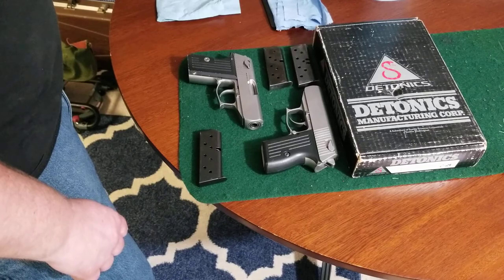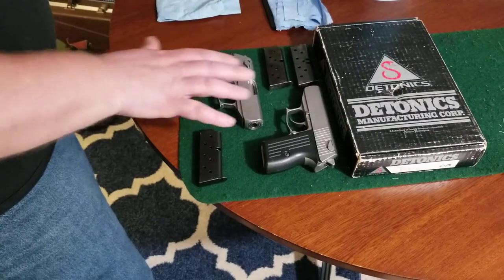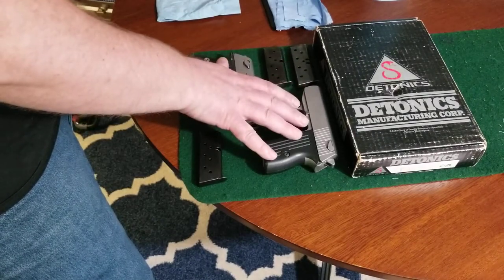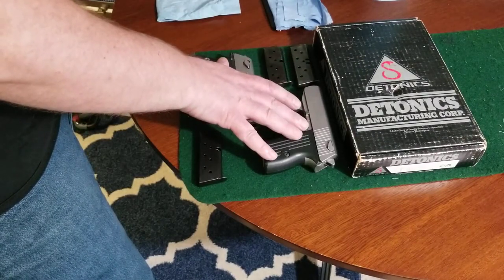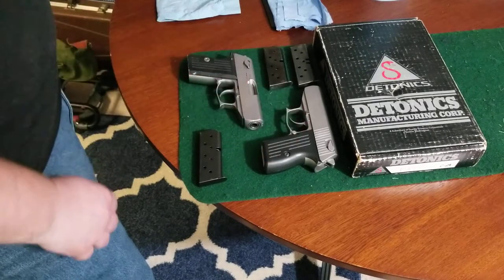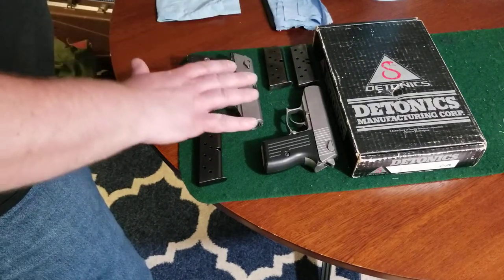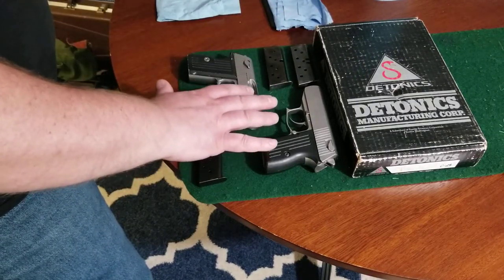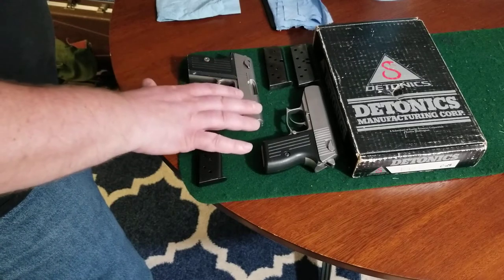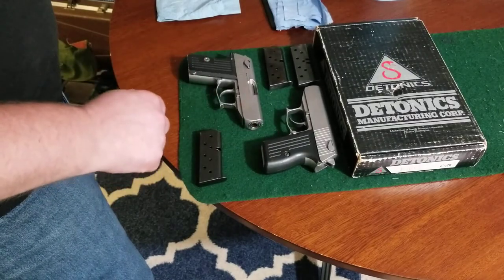It looks like there's another company that's using the Daytonix name, but it has nothing to do with the high-end 1911s or these pocket pistols that were manufactured during the 70s, 80s, and 90s. Today we're going to focus on these here. This is the Daytonix Pocket 9, chambered in 9mm. It was manufactured from 1985 to 1986.